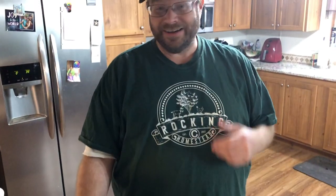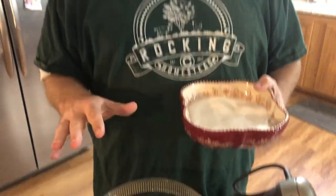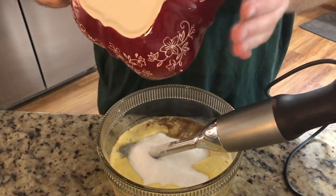Now we need to put in the sugar — a cup and a half of sugar. If you're not a big sugar eater, I'm sure you could reduce it. I don't think the sugar has anything to do with the preservation or aging — I think it's just for sweetness. I'm not 100% on that, but I do not think it's actually part of the preservation. It's more for the overall sweetness of the final drink.